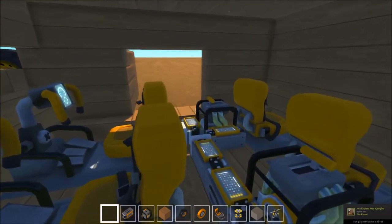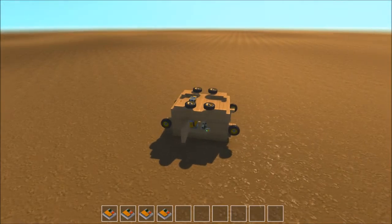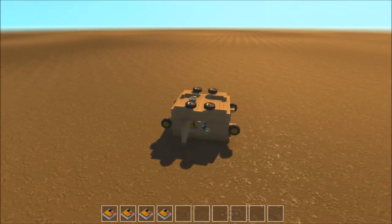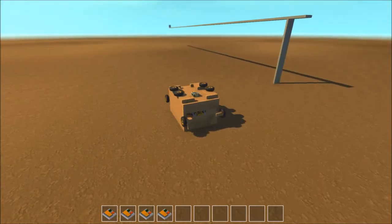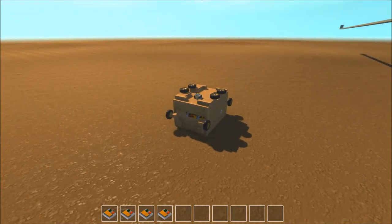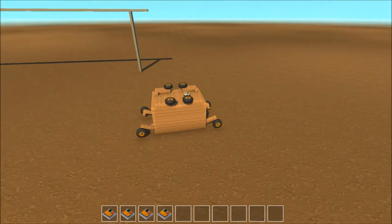There are gonna be two seats for this, and this one is the main one. Let's close up the doors. Right now it's in park mode, and in order to get it to driving on the ground, you press 2, and you get these wheels down.